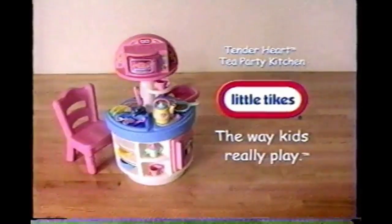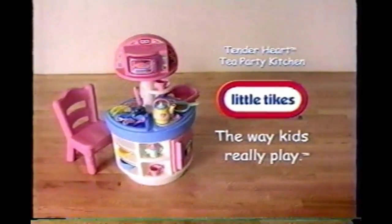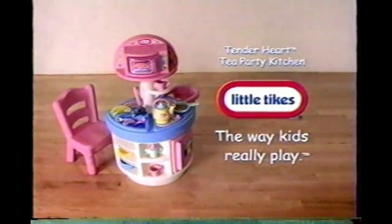Little Tikes, for the way kids really play. Tenderheart Tea Party Kitchen comes with all the fun you see here. Batteries not included, some adult assembly required.